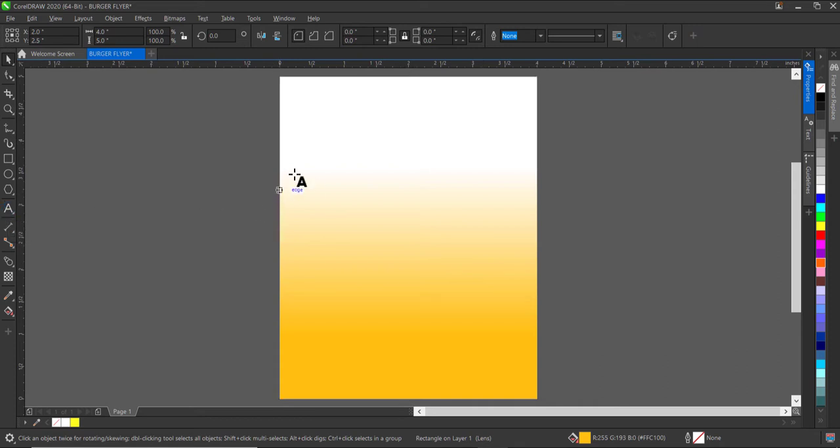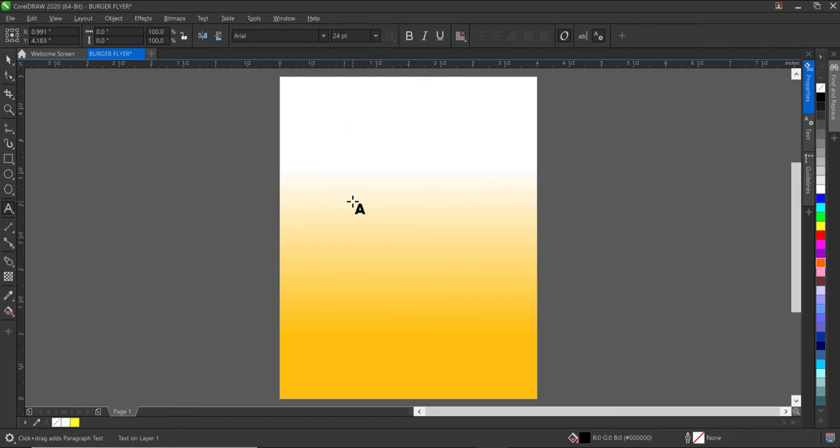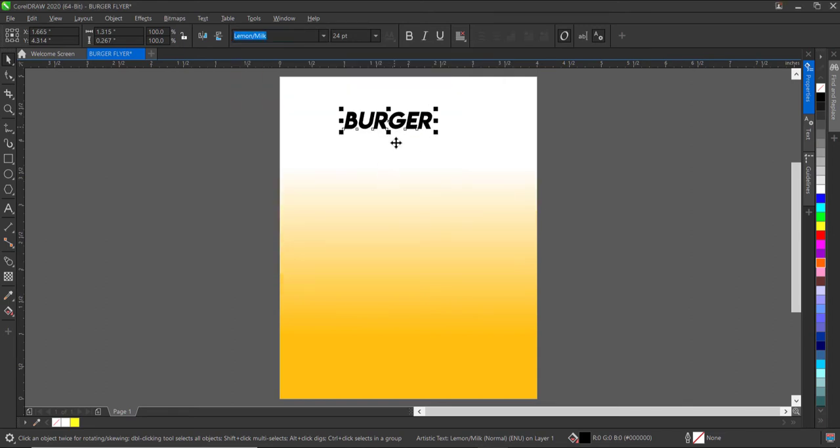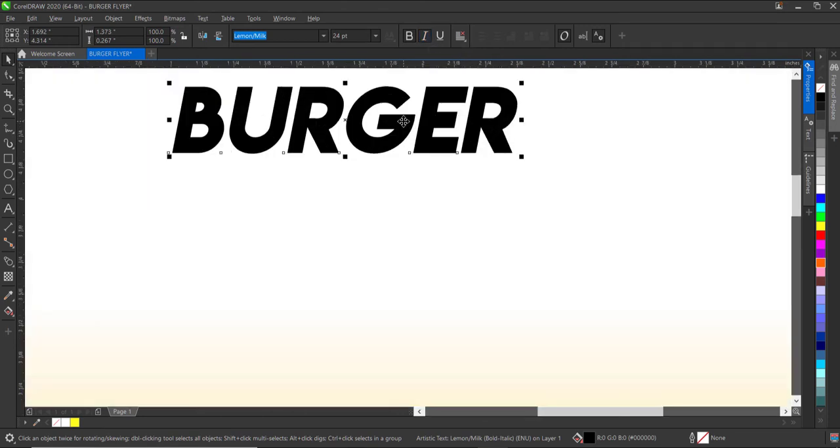Next we'll be adding text to the background, starting with the burger text. I'll click anywhere inside my design page and type 'Burger'. The resource file I use in this design is attached to the description of this video, so do well to find it. The font I used is Lemon Milk — also attached to the design. I'll change it to bold italic.